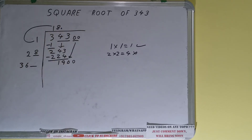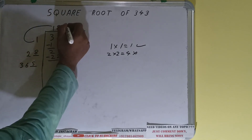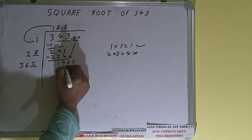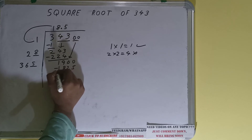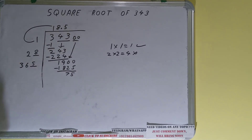Once we put the decimal we can bring down a pair of zeros, and the number will become 1900. We can try 5 — so 5 here and 5 here will give 1825. On subtracting, 75 will be left.